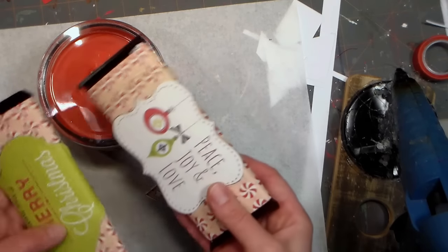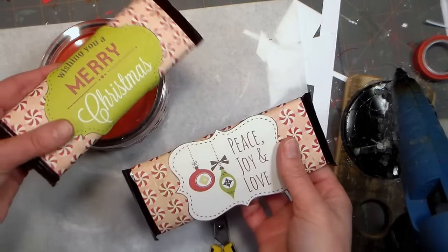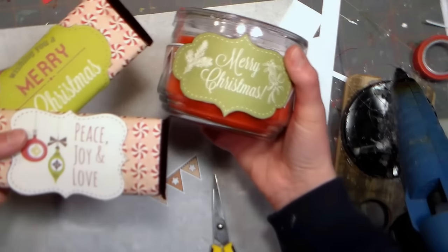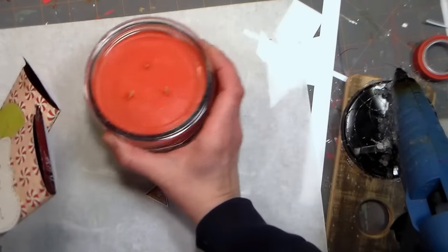You know how I hate to waste, so I have a bonus idea. I had some paper scraps laying around, so I wrapped the other two candy bars I had with them, and then I put on these labels that were left over from the label I used on the jar. It's quick, easy, and it looks fabulous.